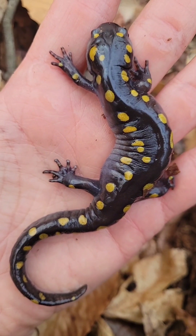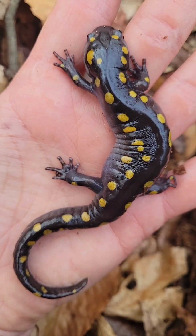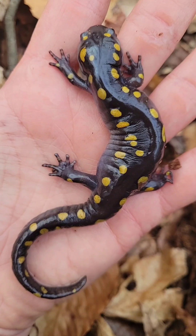The four-toed salamander has four toes on the front feet and on the rear feet, which makes it semi-unique. But this is the spotted salamander.